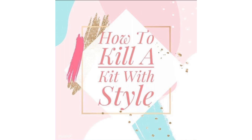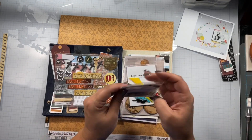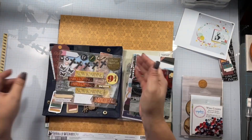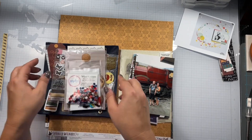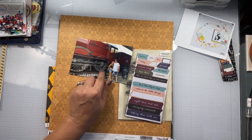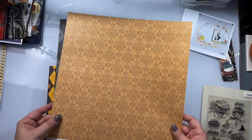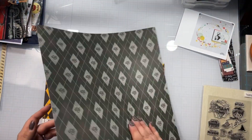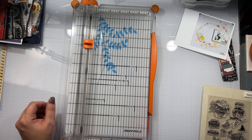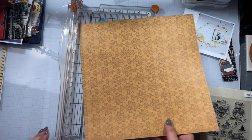I am also using my How to Kill a Kit with Style for this layout. I'm going to show you the Pinterest board pin I decided to use today, and all of the elements I want to pull from my kit and try to use up on this layout. I don't know the next time I'm going to get to Universal, if ever, so I don't want that kicking around for the rest of my life.